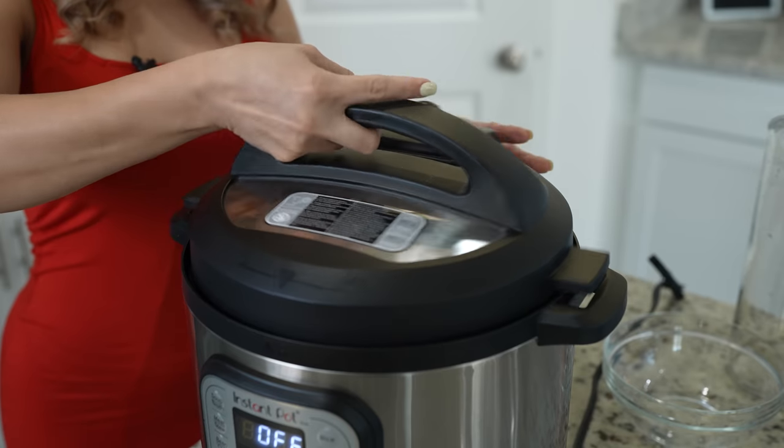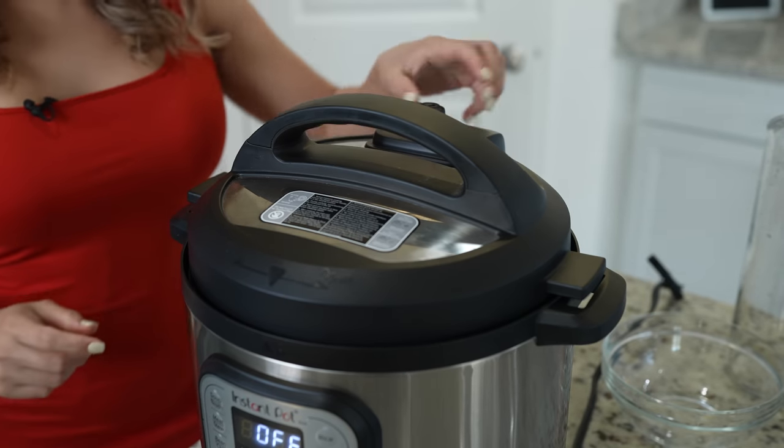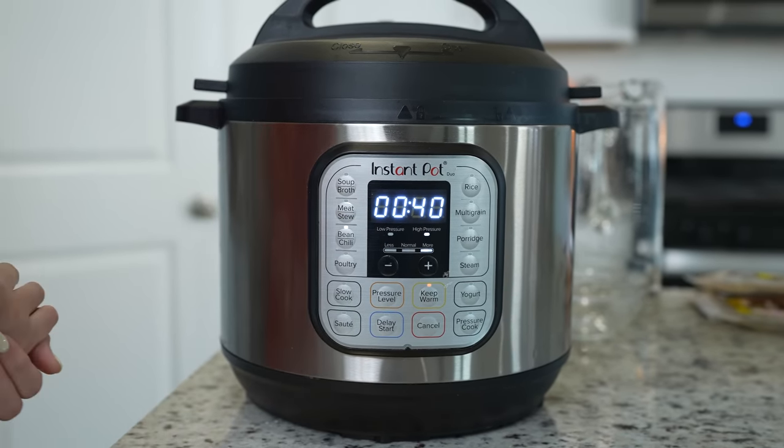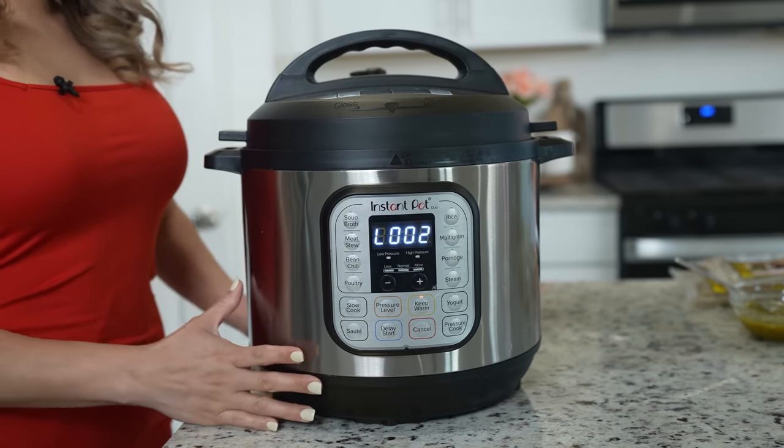We're going to close it and make sure that it's set on sealing. We're going to be using the bean setting and allow our beans to cook for 40 minutes. After 40 minutes, our beans are done.